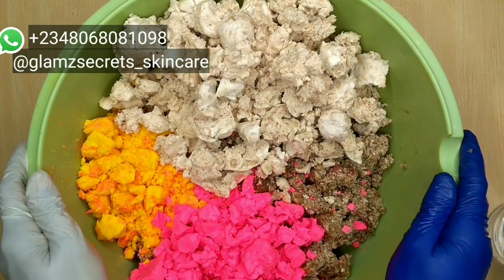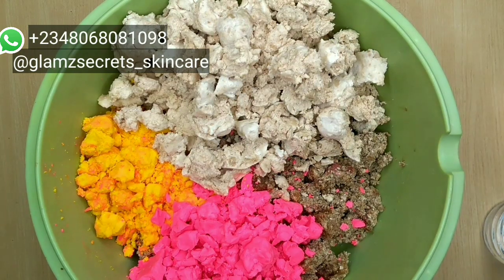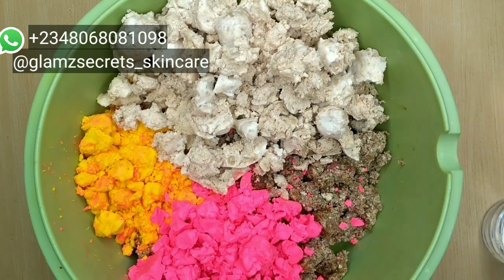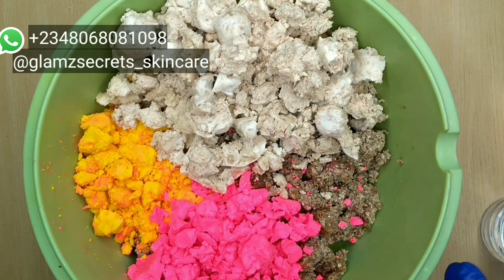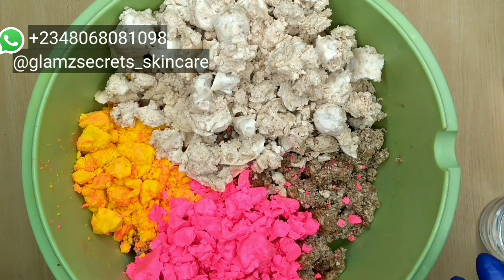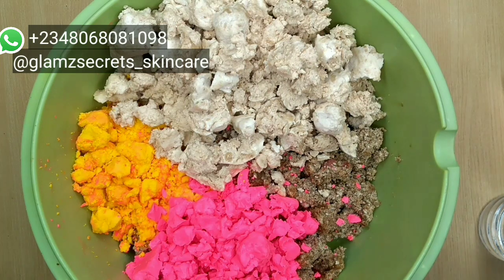Today I'll be showing you how to make an extremely whitening soap — Alfa Christ whitening soap. If you've watched my previous video on Alfa Christ Whitening Soap, this is another one making use of a bit of different ingredients, because as a formulator you have to be able to formulate using different ingredients to still get the same results that you want.